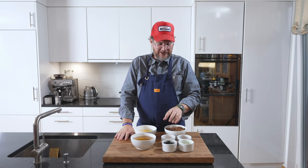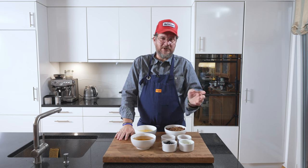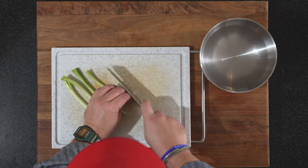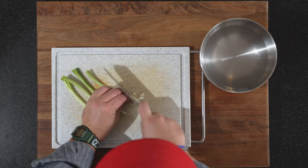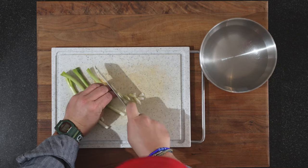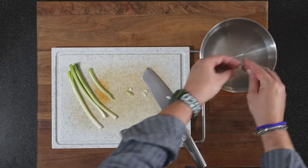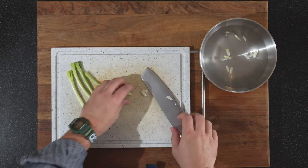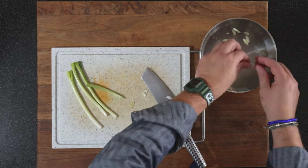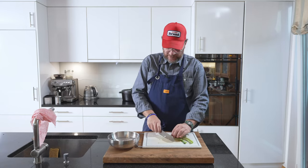I've already prepped a lot of our stuff but we'll go through them one by one. Starting with the spring onions — everyone knows how to cut them, but I'll show you quickly. Just cut them a bit slanted, like this, then put them in ice-cold water to freshen them up and make them a bit crunchier. That's all we need to do with the spring onion.